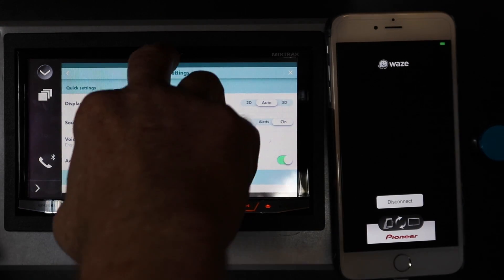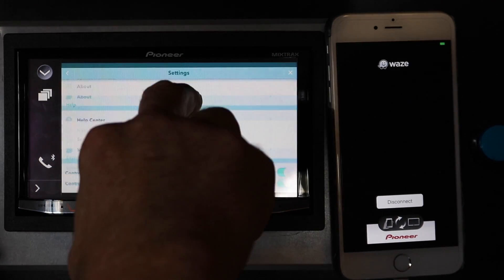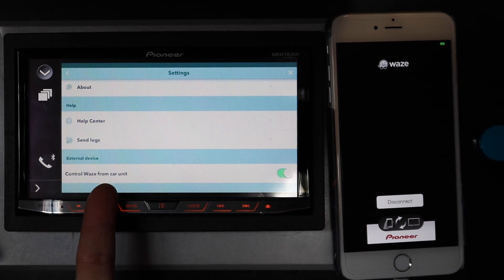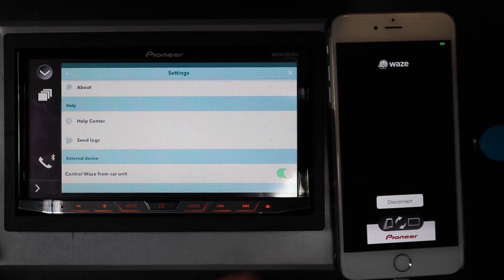The one thing you do want to check is go to your settings, scroll all the way to the bottom, and make sure it says Control Waze from car unit. Make sure it's set to on.